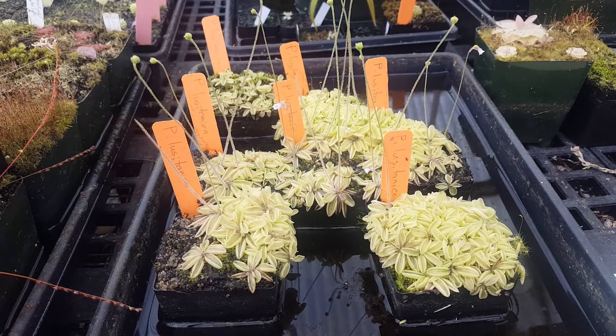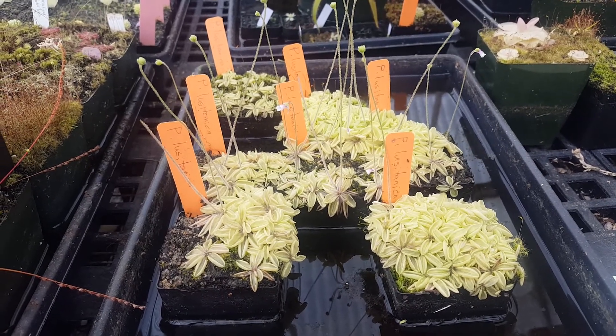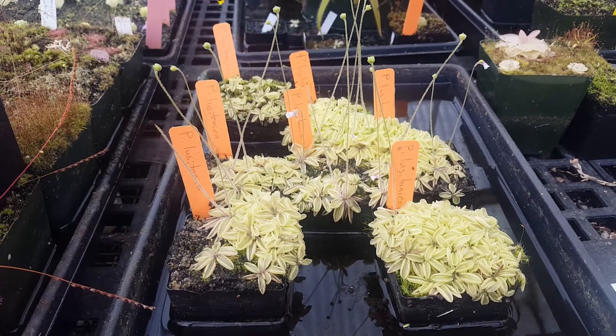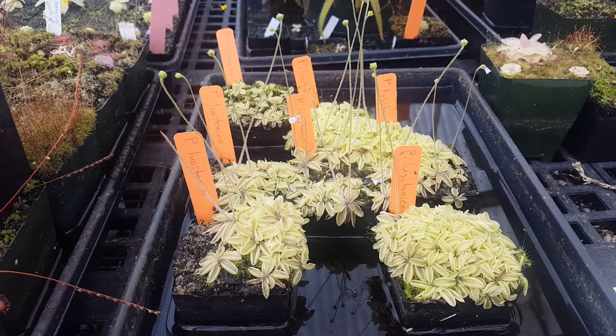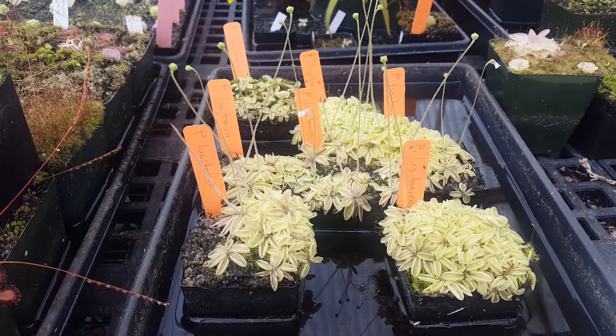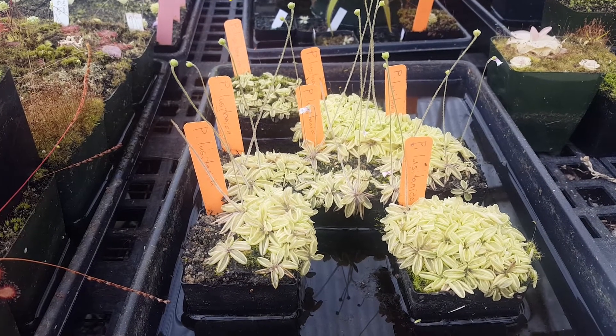This is Pinguicula Lusitanica, a really delightful annual ping from Western Europe. It's found all the way from Scotland down to Morocco. This is a fun plant to have in your collection because it goes through its whole life cycle in under a year. These are about a year old, but I've seen them flower as young as six months in my artificially lit situation at home.